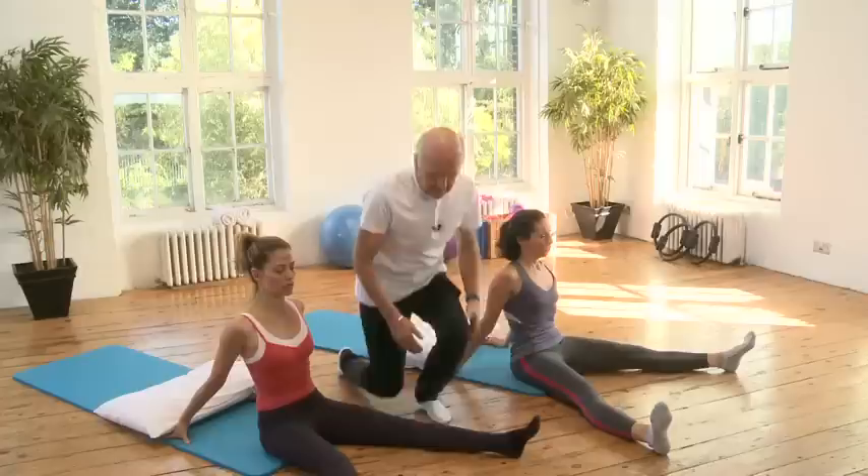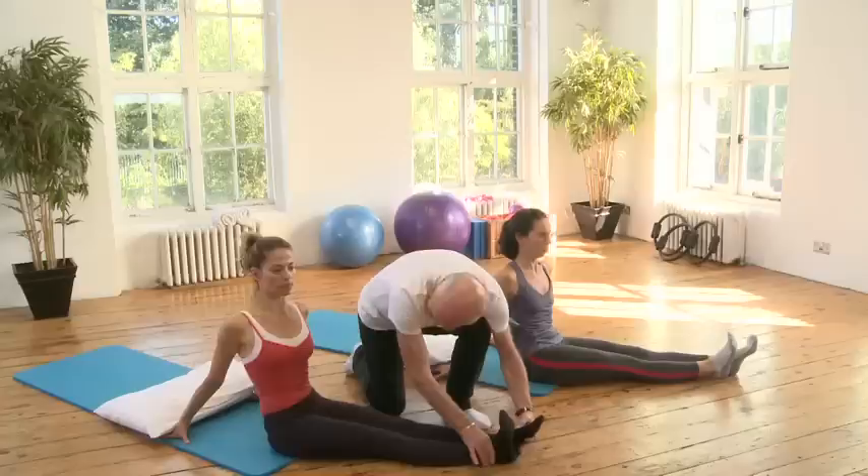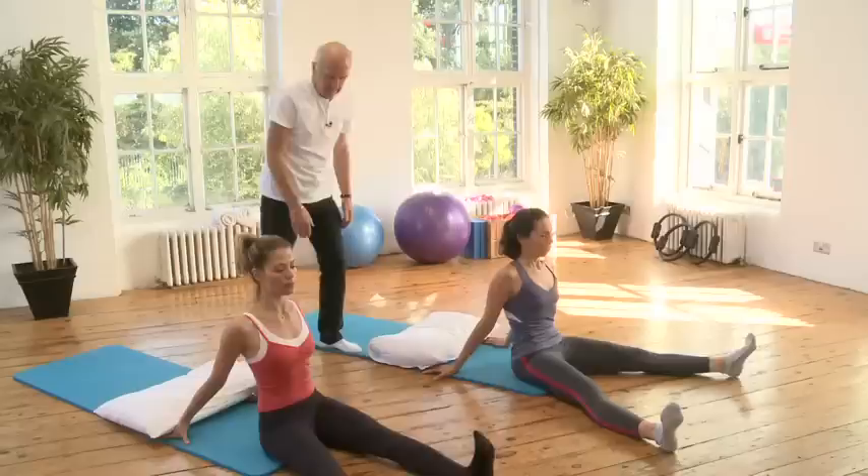Right leg across — now try and get your heel to touch; lengthen the leg a little more. And back. Last one, left leg — lengthen the leg, lengthen it. And back.